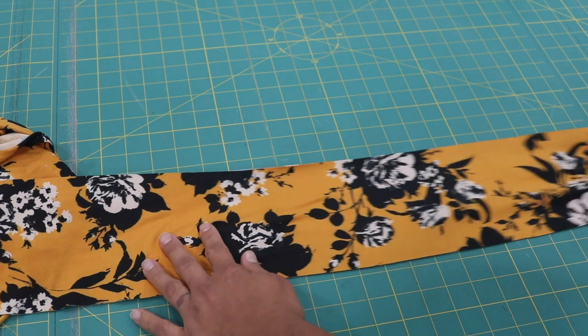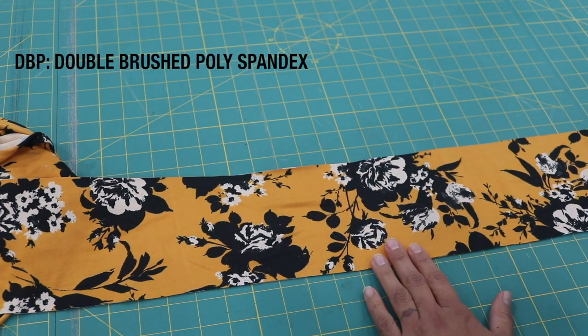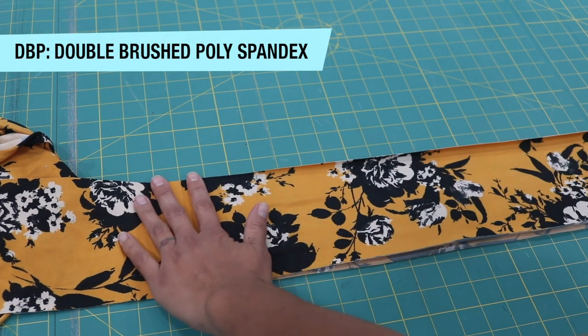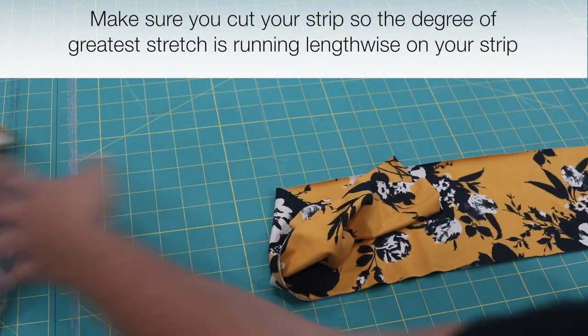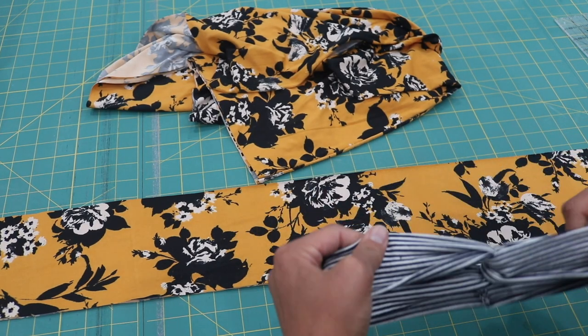I'm going to be working with a stretch knit fabric — this is called DBP, also known as double brushed polyester spandex. It's nice and stretchy, super soft, thin, and lightweight. I just cut a strip from my yardage here.